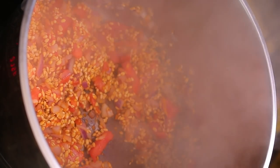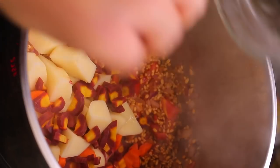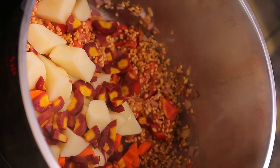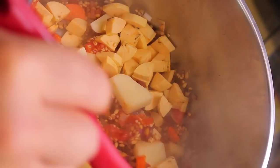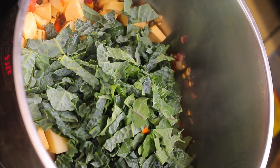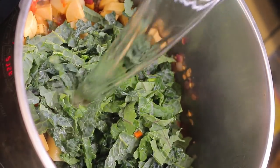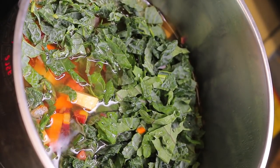Now we're going to add in our potatoes and carrots, then our plantains, our kale, and add in our water. That was about eight cups of water. I'm going to mix it really well and get up all those bits from the bottom of the pot — they've got all that flavor built up.